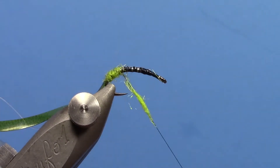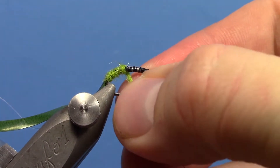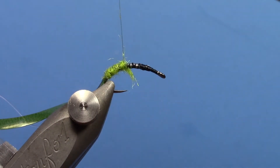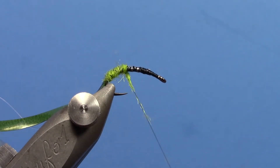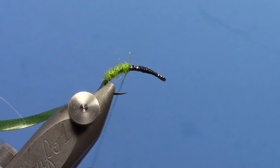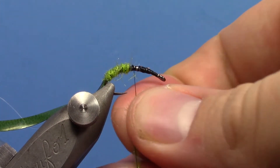Sometimes if your dubbing gets a little crazy it's easier to just back up and start over with another piece. Put a little more on here — the caddis green will probably go between a half and two thirds of the way up your hook.